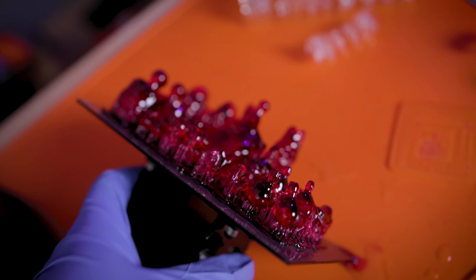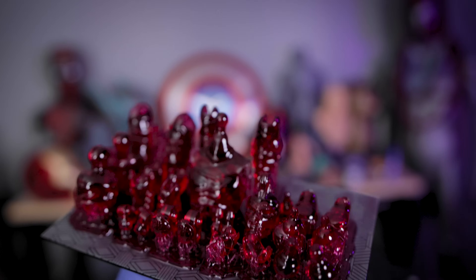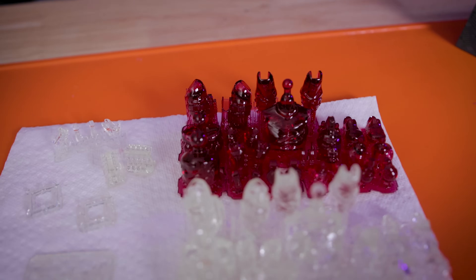These tinted prints look so good — look how glossy and clear they are. I just love how clear translucent resin looks while it's wet. Unfortunately it does dull a bit once you go in and start cleaning and curing it.